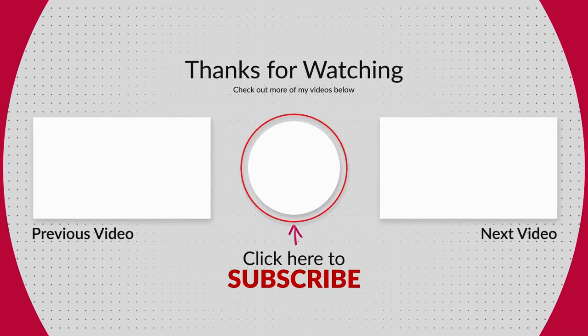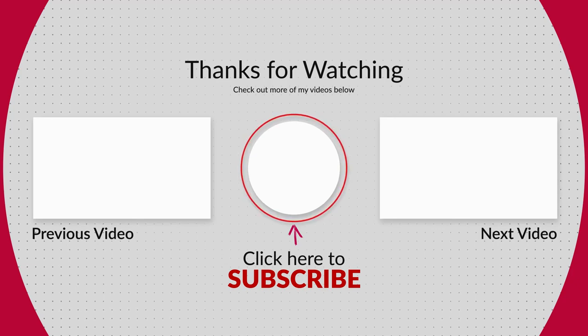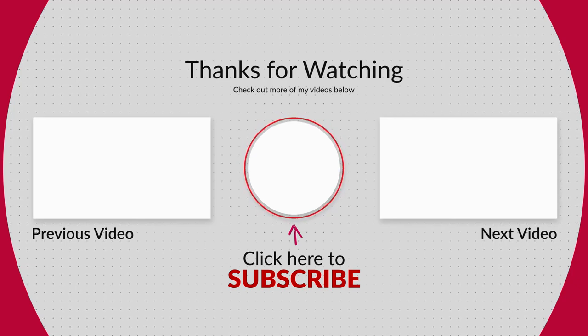Don't forget to subscribe to get notified on the next part in this series of videos, where we will cover more terrain response modes, including rock crawl.